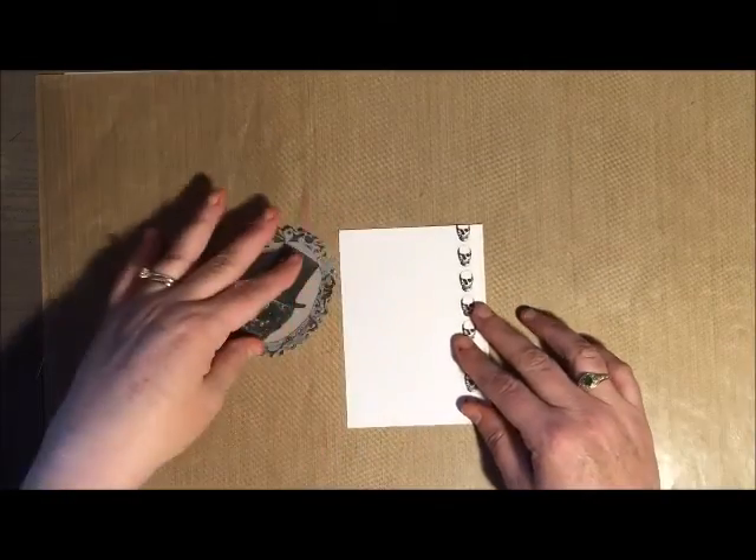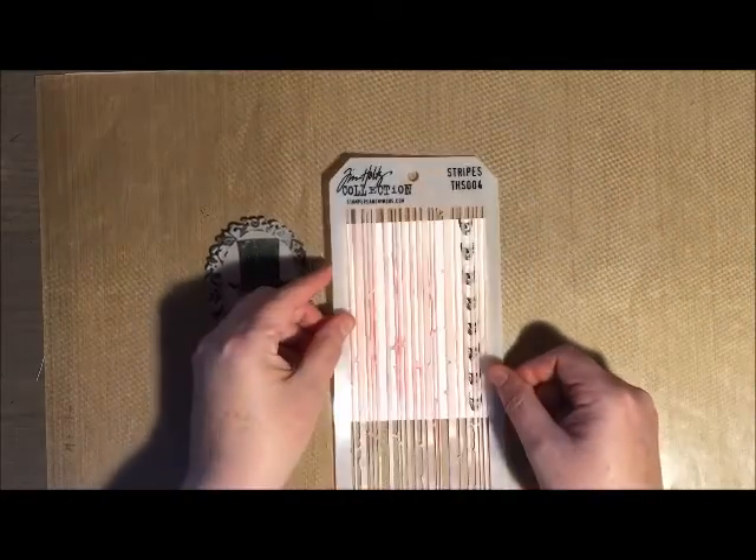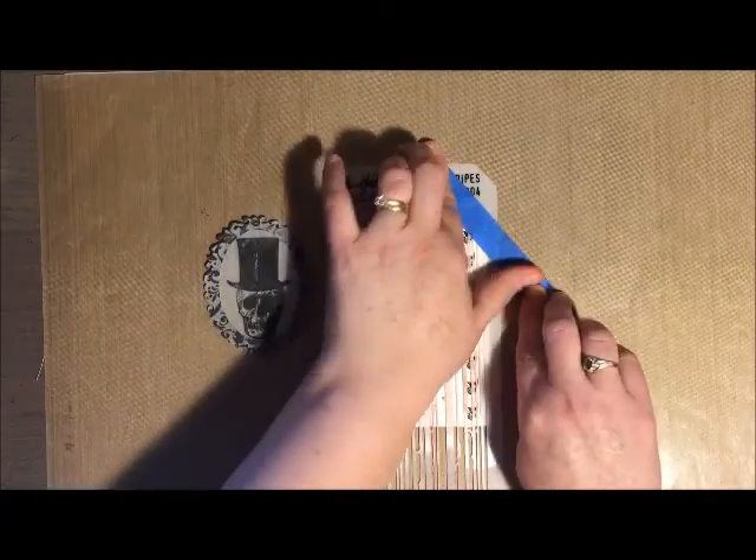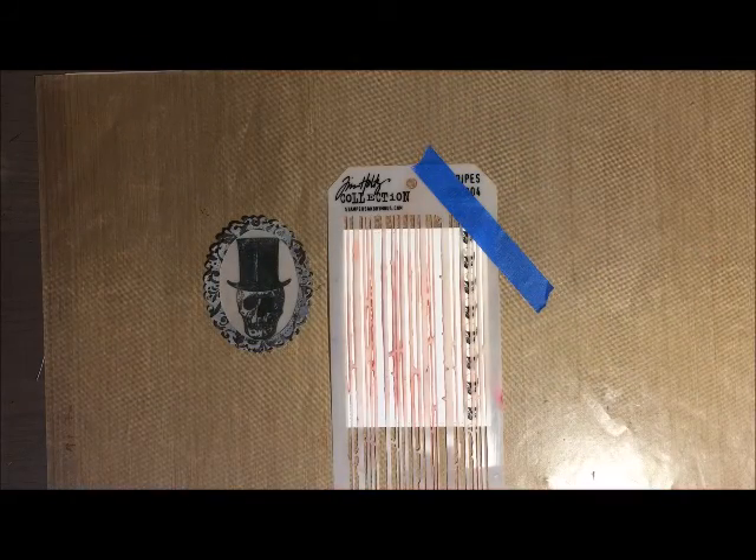I also found this great skeleton washi tape at Michael's and I thought it was a great addition to my card as well.